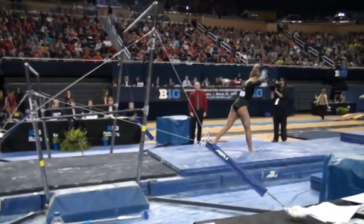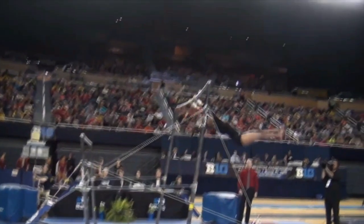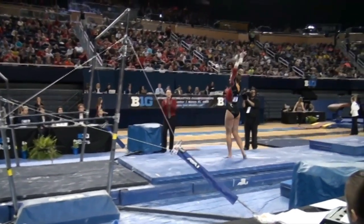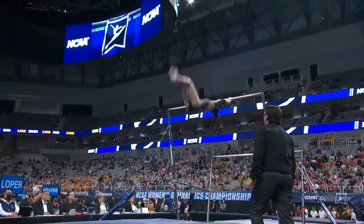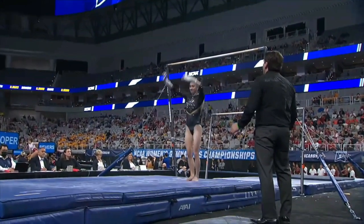Double tuck dismounts — still seen out of giant folds. The first one is not good at all. Then you get one that looks so effortless: the rotation looks effortless, the height is effortless, the open is effortless. Look — she's still rising on her second salto, and that's why she can open so beautifully.